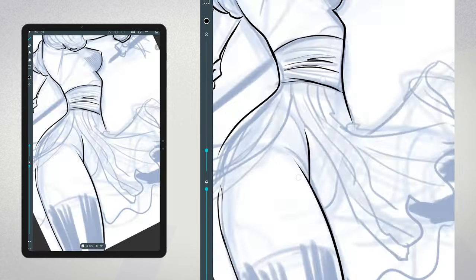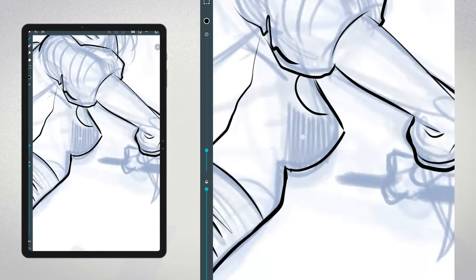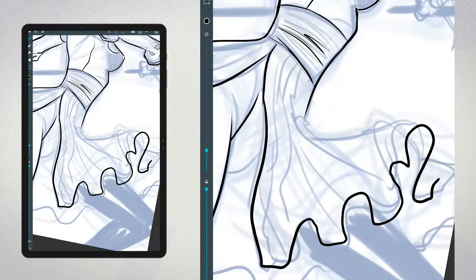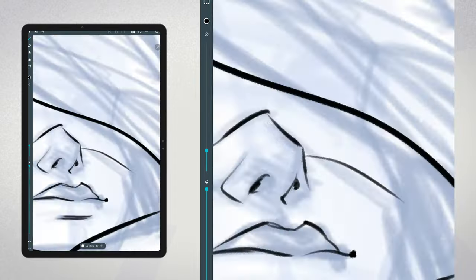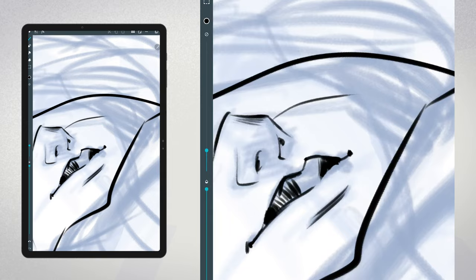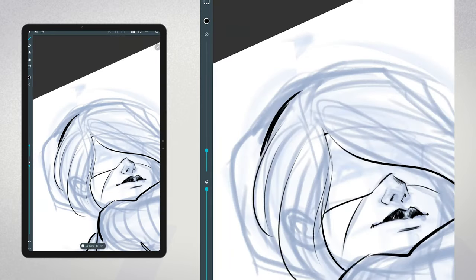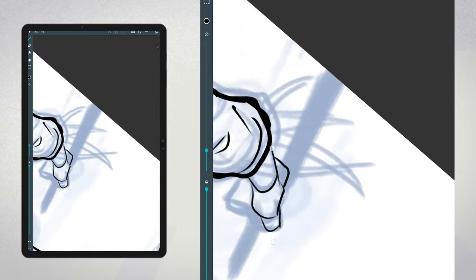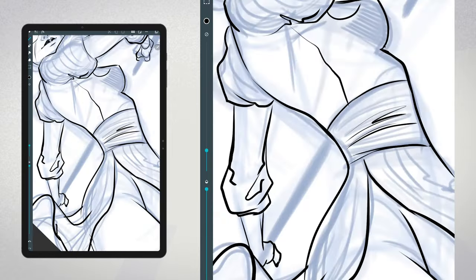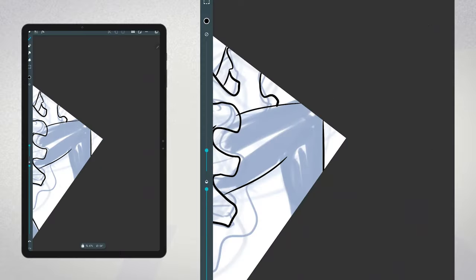Today's video is going to focus on the inking stage of the illustration. I've already prepared a sketch ahead of this time-lapse recording to keep things moving along smoothly. I decided to draw 2B from NieR Automata. She has an amazing costume design that's perfect for an inking piece because it features a lot of blacks and intricate details. This should be a fun and challenging subject to work on.